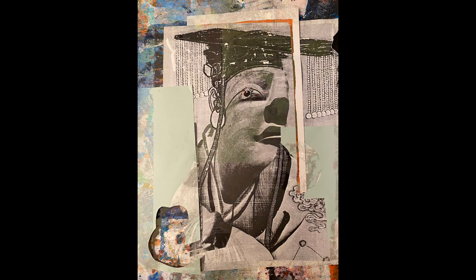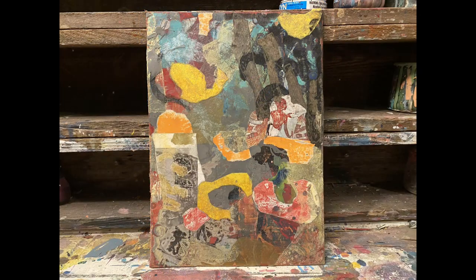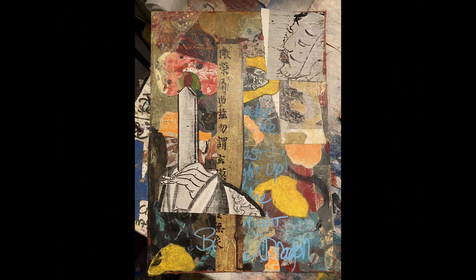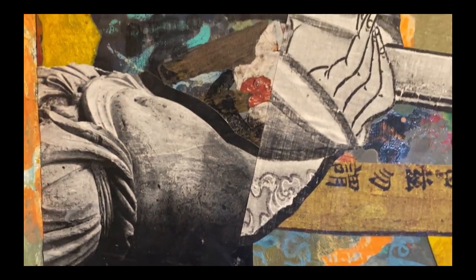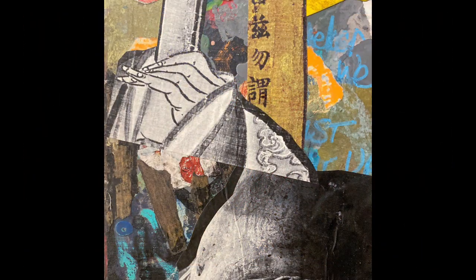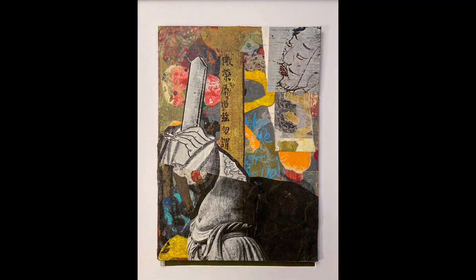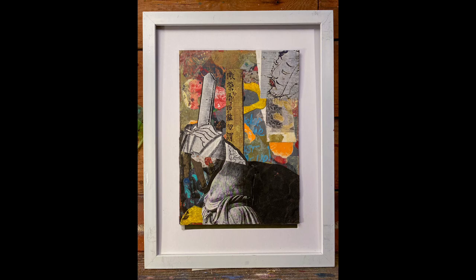It just builds up this really lush texture because we build up layers — we glue this stuff on, paint over it, and ideally sand it back or do something to disrupt wherever we're at. That way we have something to respond to as we bring more pieces together. It can be a little rough since I don't really know what a painting is going to be when I get started — it's all just intuitive.